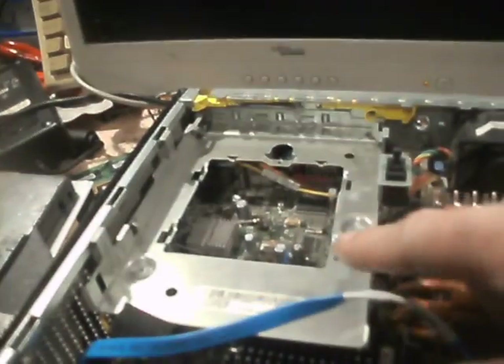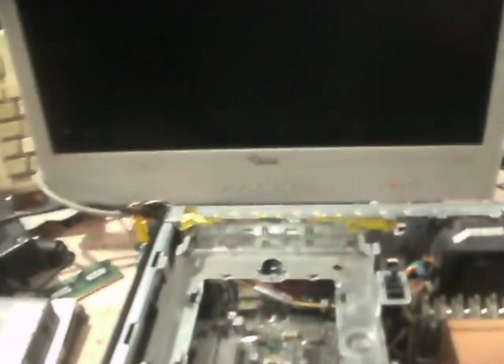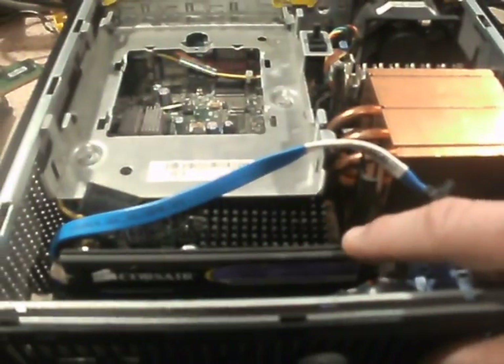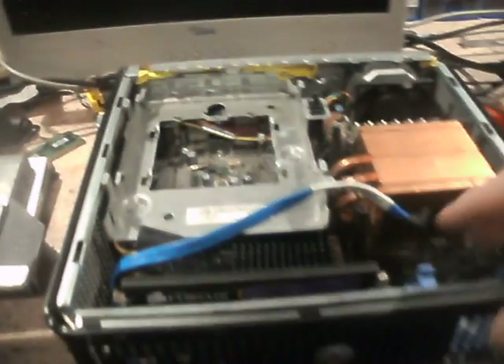Just the fan and sling a hard drive in here and we're good to go for this. I can't remember what the max RAM is — I think it's four gigs but I will have to Google this machine. It's an Optiplex 745.